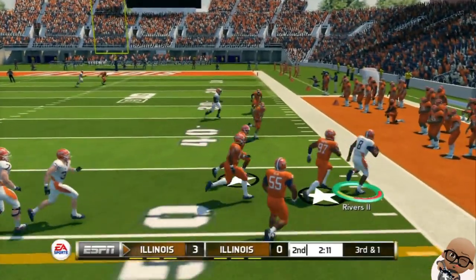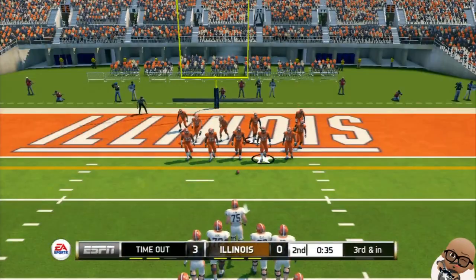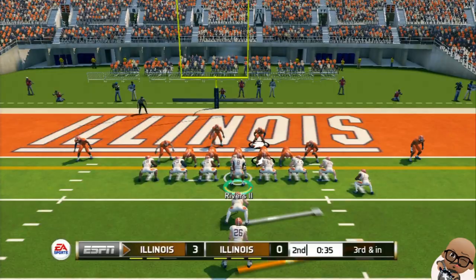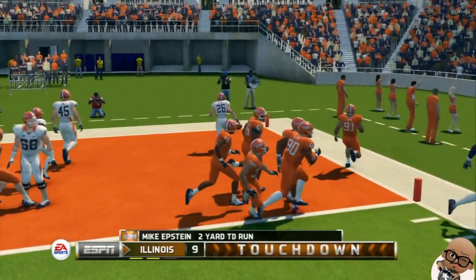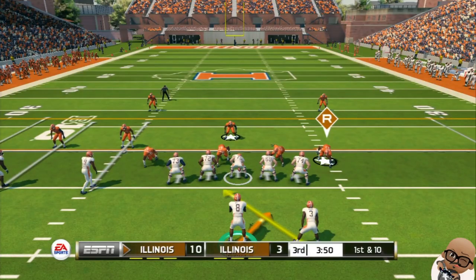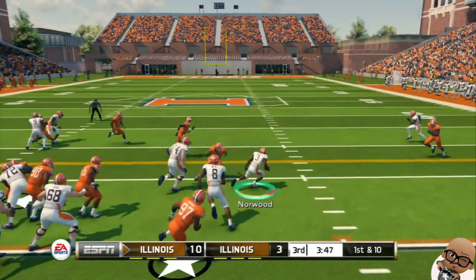Nice catch right over the linebacker's head. We got to skate the pocket right there, use the wheels to get out of bounds, pick up the first down. Thirty inches right here — we are in scoring position. We're going to do a toss play. Touchdown! That was too easy, man. Defense, y'all got to step it up.